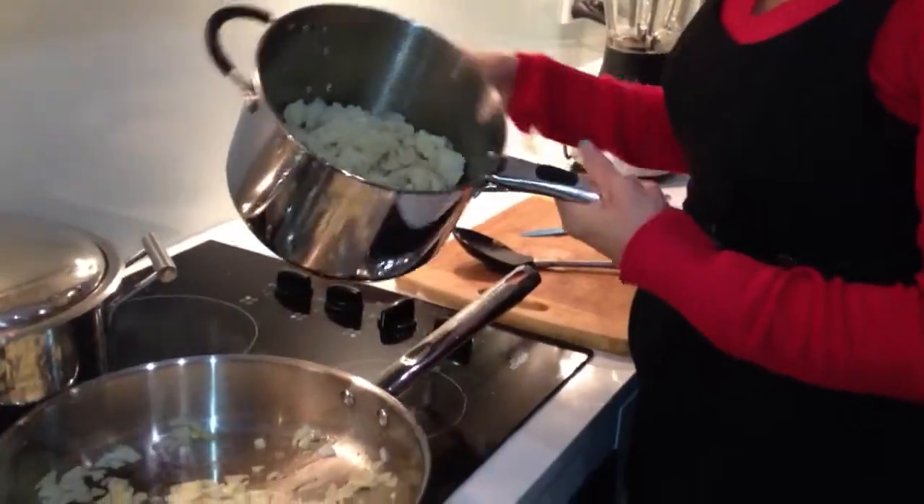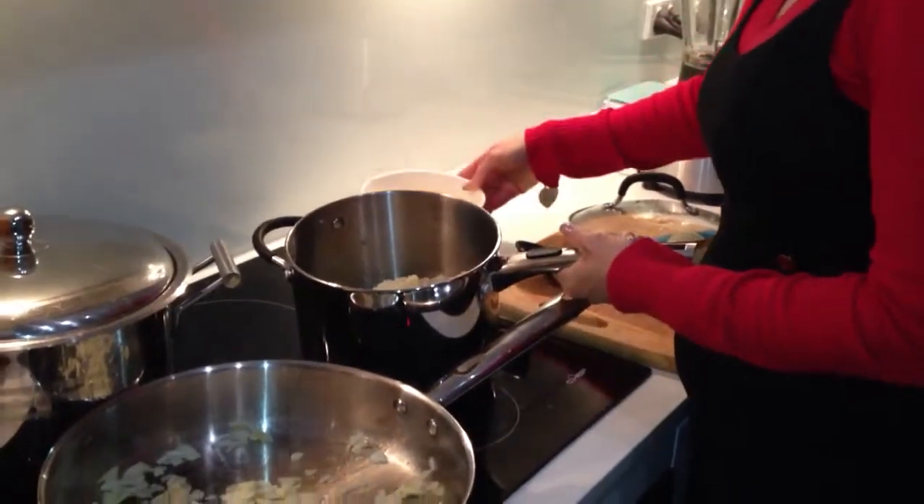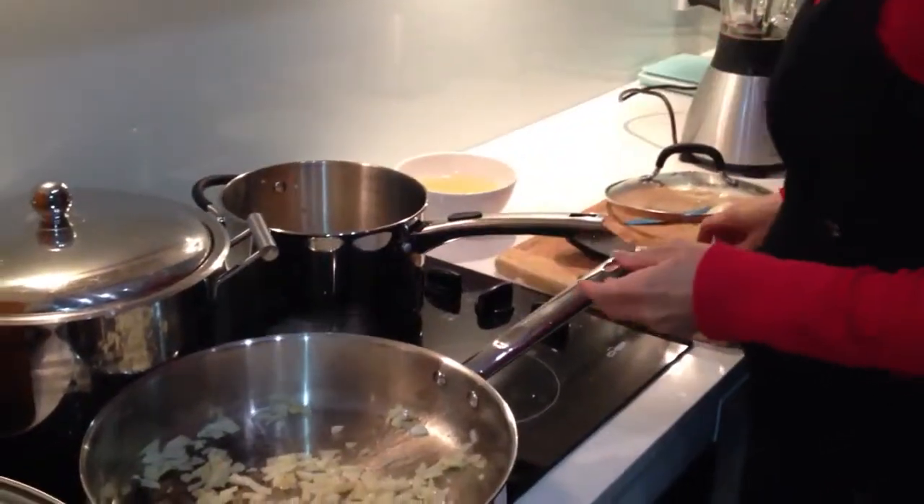What I prepared earlier was a whole cauliflower. I've taken the juice or the stock from the cauliflower and just set that to the side, and I've just fried the onion and garlic.